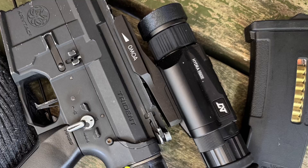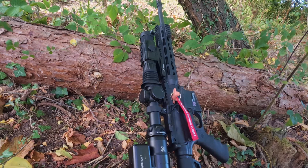Features overview. The HS225 offers three-in-one functionality: it can be used as a standalone scope, clip-on, or handheld monocular. It's compact and lightweight and uses readily available 18650 batteries. It has one-shot zeroing capability, picture in picture, hotspot tracking, built-in video and audio recording, and Wi-Fi connectivity for app integration.